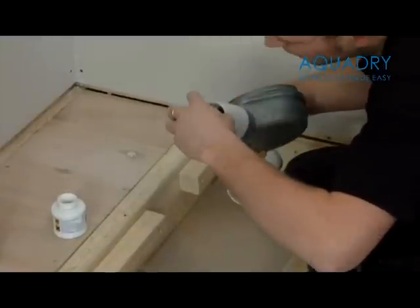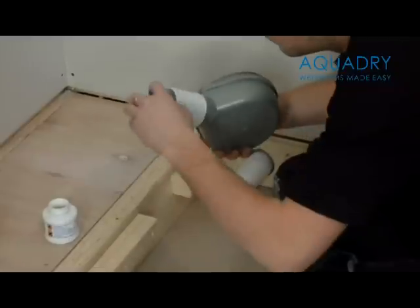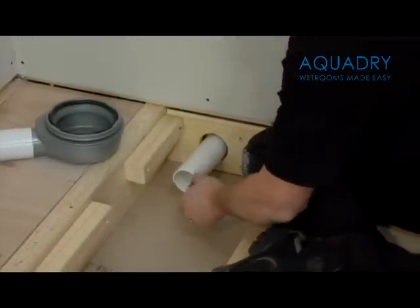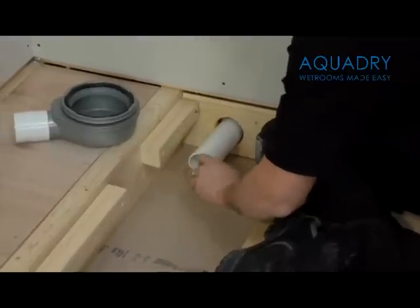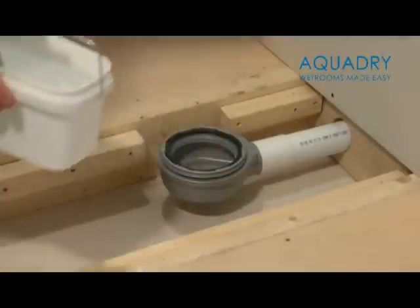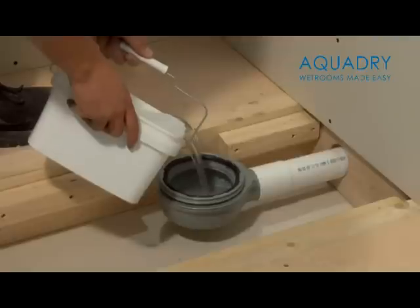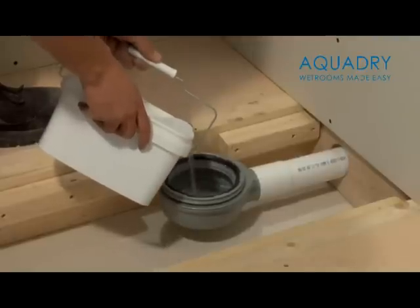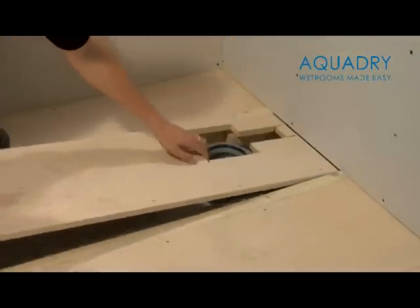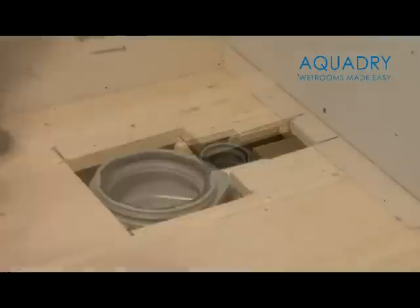Please ensure at this stage that the top of the waste is level, and also is centred on the shower tray above. This is very important for the connection of the trap to the shower tray later on in the installation. Once the solvent adhesive is dry, it is vital that the drain is tested for leaks prior to installing the shower tray. You now need to secure the 18mm plywood flooring section around the drain, as shown.